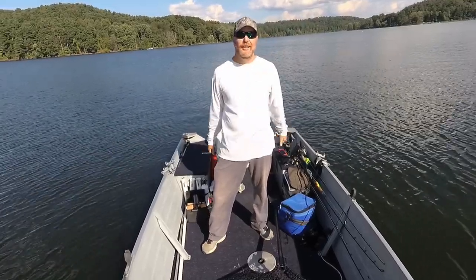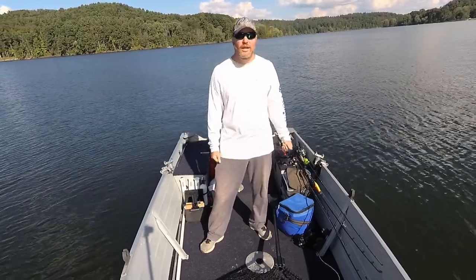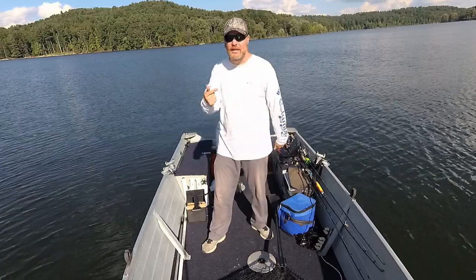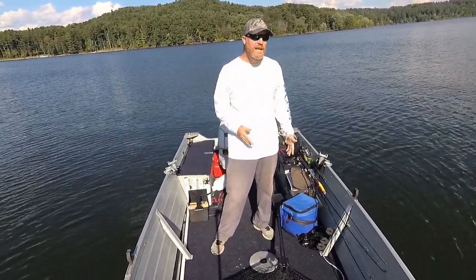Hello folks, Kyle here, Dart30 Outdoors. Welcome back and thanks so much for watching — I really appreciate it. If you like fishing videos, hunting videos, kayaking videos, all that kind of fun stuff, be sure and hit the subscribe button.